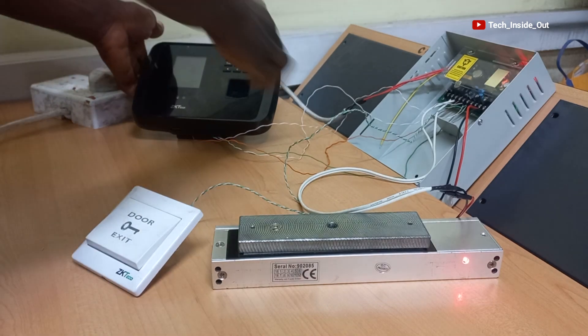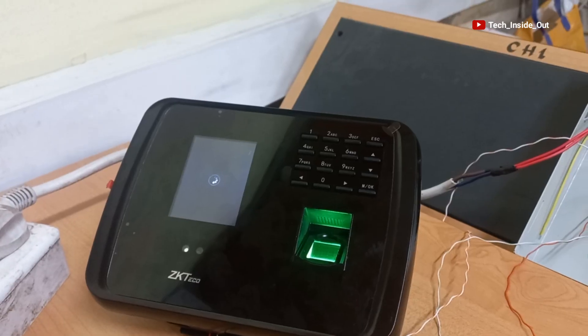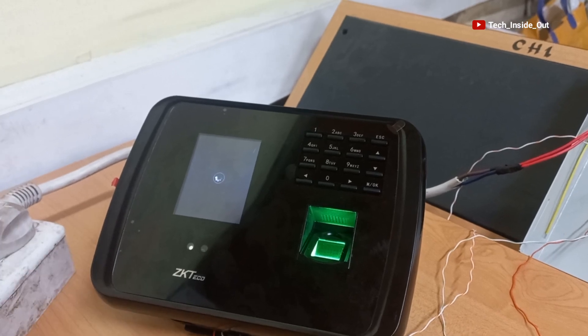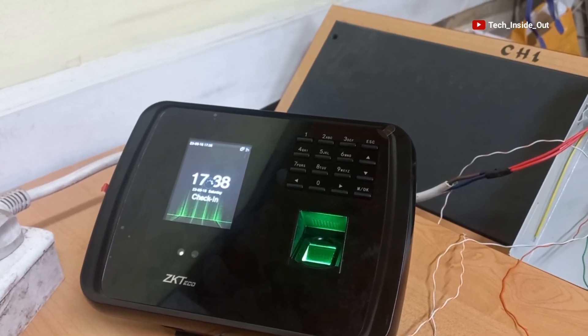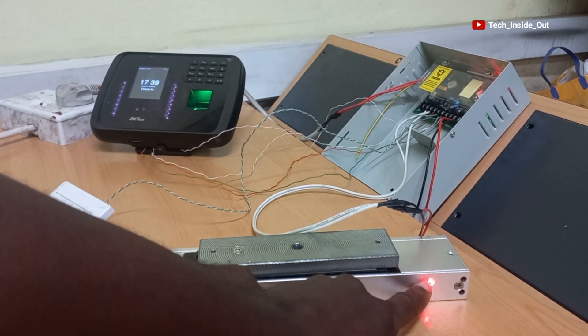I will turn on the MB460 machine as well. You can see that the system is booting up, and the system is ready. The red light here means that the lock is active.